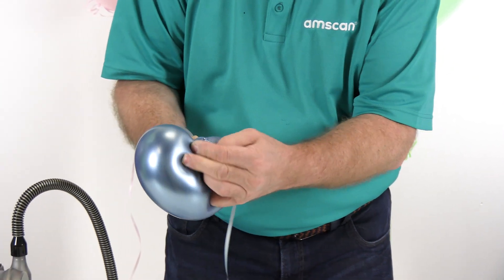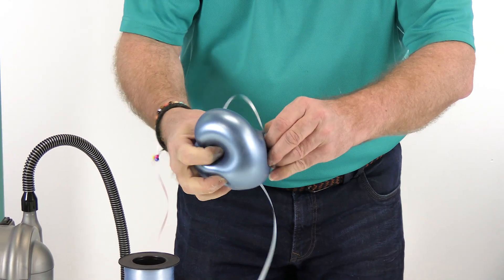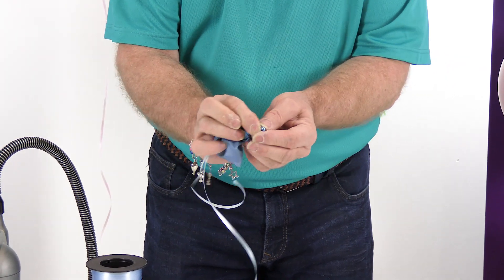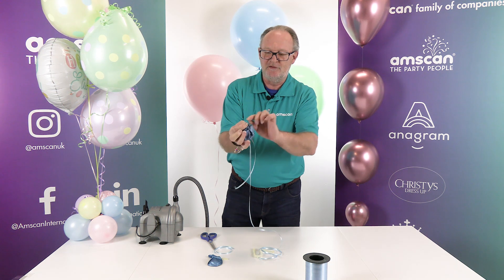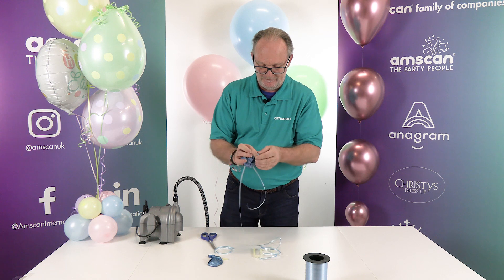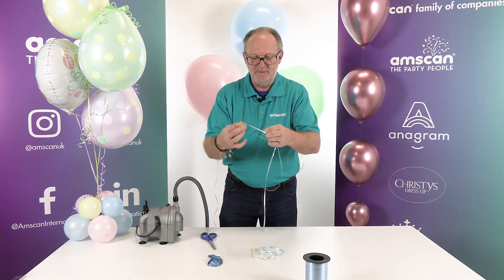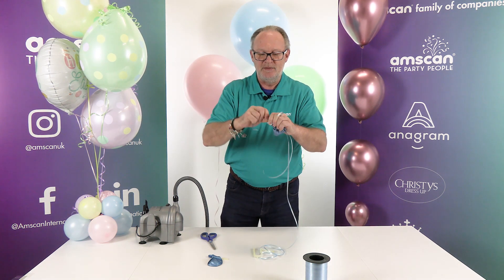Hold the neck back and you can just see the raisin there, which you then grab through the latex. By doing it that way, the latex is stretched really tightly over the raisin so you won't lose any of the latex, which means the balloon will not be distorted once you reinflate it.